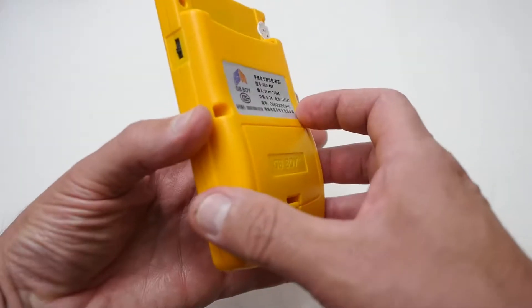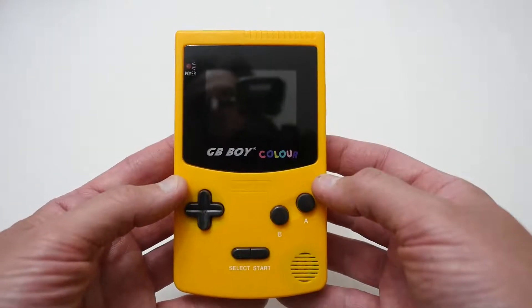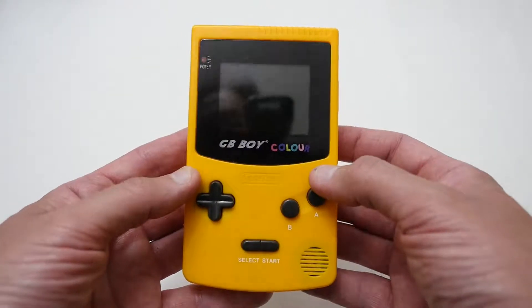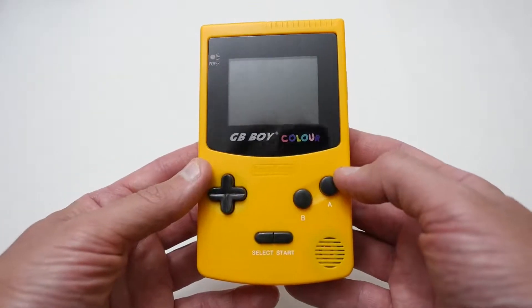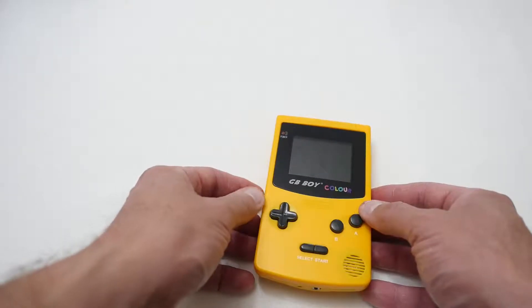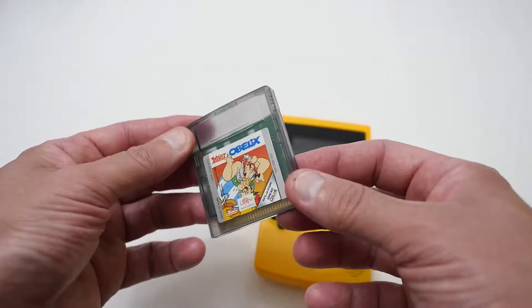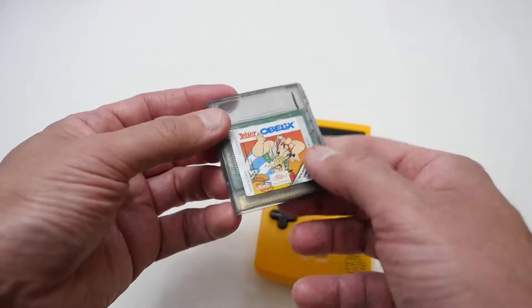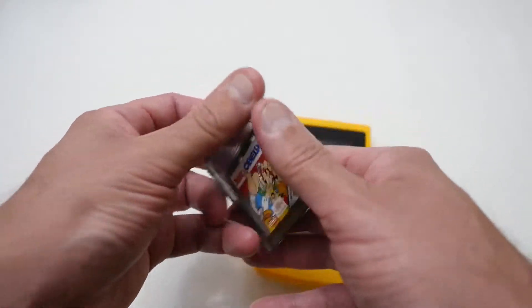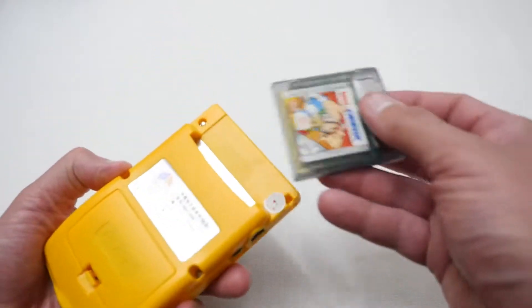The other feature that makes this definitely worthwhile, apart from the fact that it's got quite a number of games built in — but not 188 like it says — is that it takes Game Boy Color cartridges. I don't actually own many Game Boy cartridges at all; I've only got this one, which is Asterix and Obelix, and I borrowed it from a friend because I've never really had the Game Boy Color. So we're going to see if this actually works.